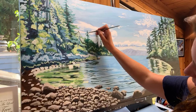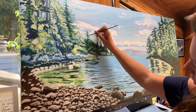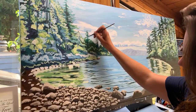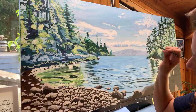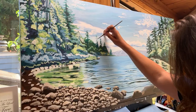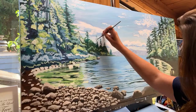If you connect every branch to the trunk, sometimes it just looks too uniform. Just do a couple of wisps that are kind of hanging outside the trunk area. These branches need to be super, super skinny. I'm putting my pinky on the canvas so I can control the brush — otherwise my hand might be shaky. I'm using just the tippiest tip of the detail brush and barely touching the canvas, not letting the bristles bend, to make the finest little lines.